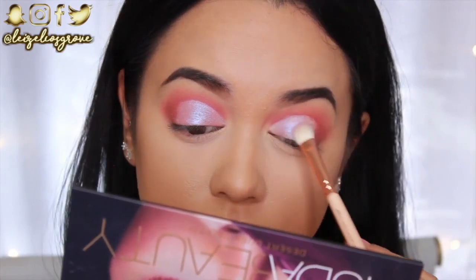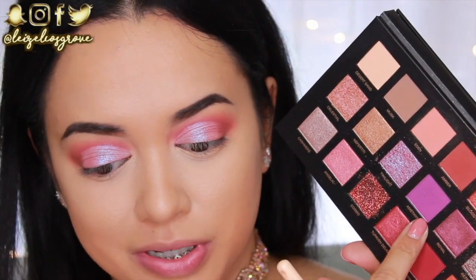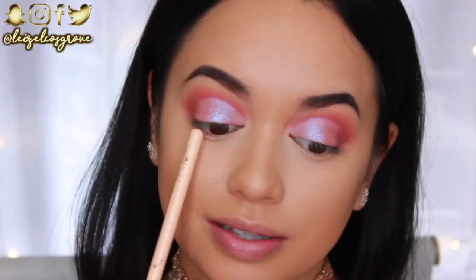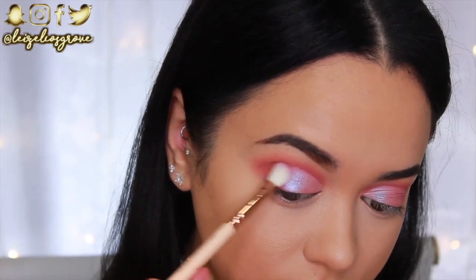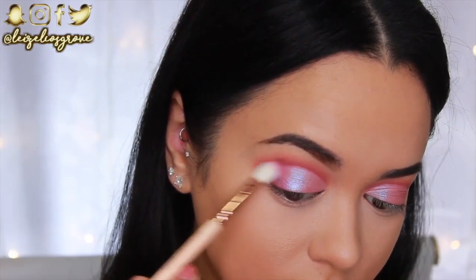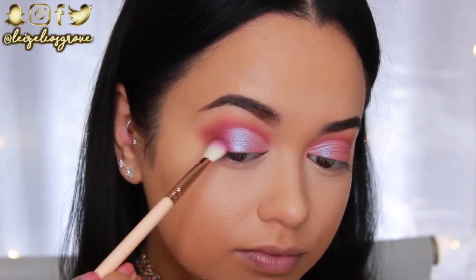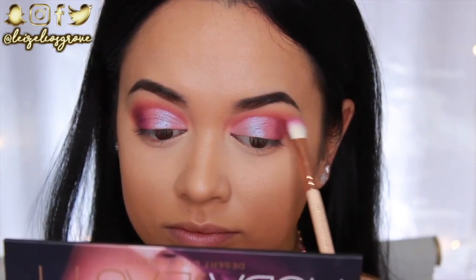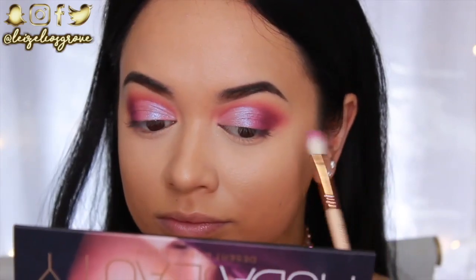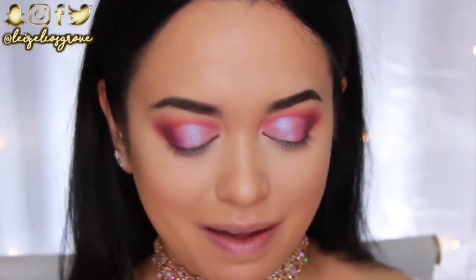For the outer corners of my eyes I'm going in with this matte purple shade called Amethyst. I really need to blend out that edge of the concealer, so I'm using the Zoeva 227 Luxe Soft Definer to apply this to the outer corner and blend it in towards the twilight shade, balancing everything out and eliminating any harsh line from the concealer on the outer edge.